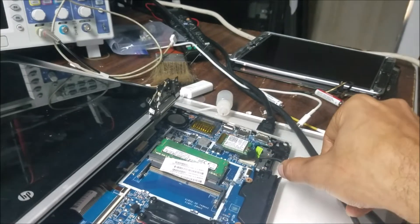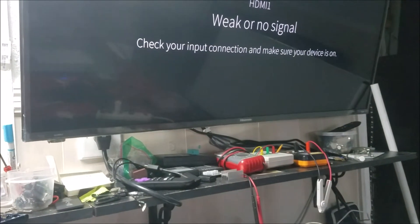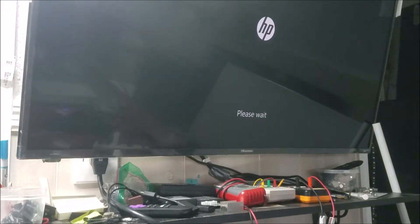I'm going to try with one RAM to see if we get a signal. Yeah, we have the signal — we have the HP logo — but we still have no picture on the laptop screen.